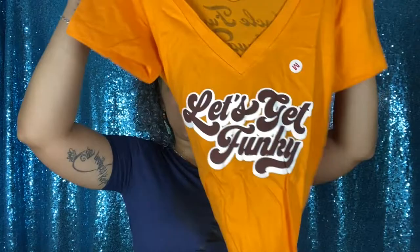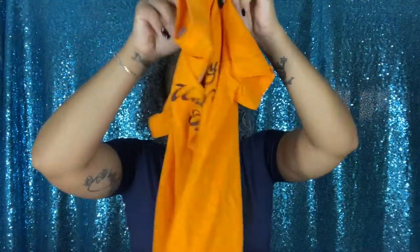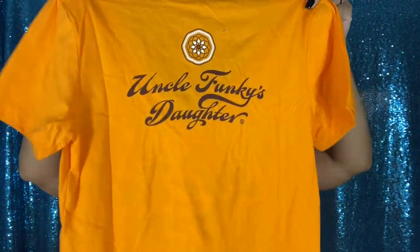The shirt says 'Let's Get Funky' with 'Uncle Funky's Daughter' on the back. That is all I got for the month of May. If you want to see a makeup tutorial using the Pop Beauty eyeshadows or a review on the Pixie Beauty Retinol and Jasmine collection, let me know in the comments below. That's it — I told you it was going to be a short video!